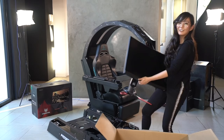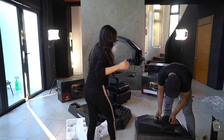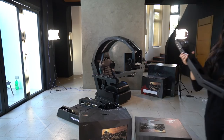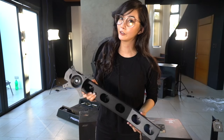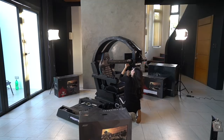Alright, the third one as well. So this is one of the arms — we will have two, one on the right and one on the left, and this will hold the second and the third monitor.